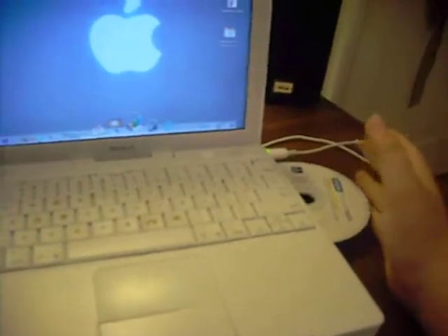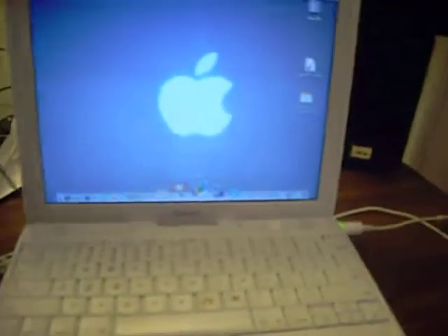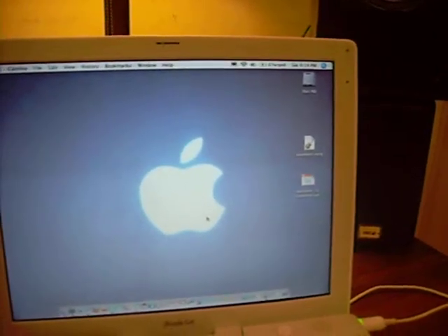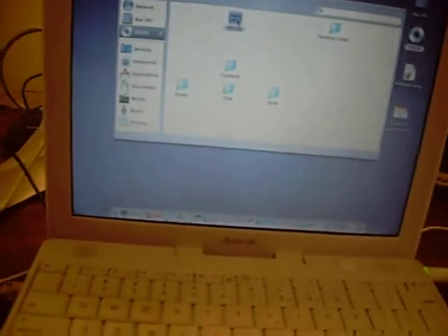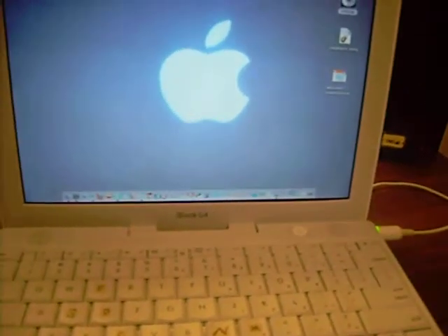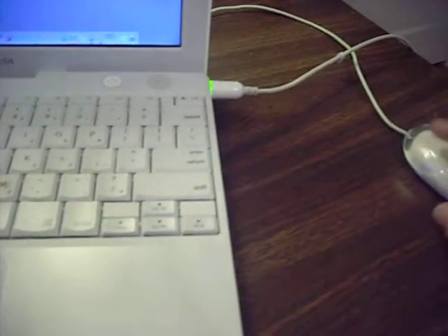Actually, it works — it's just the software. Hold on. There it goes. You hear it spin up. Should place it right there. There — proof that the CD drive is working.